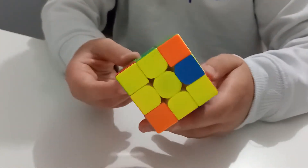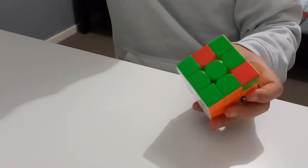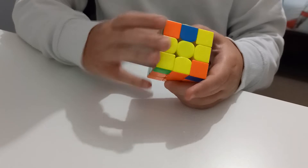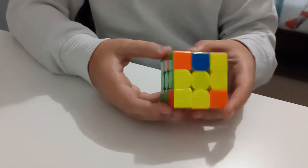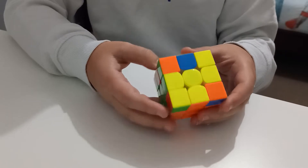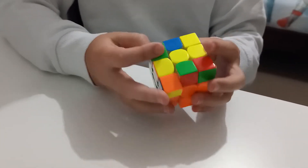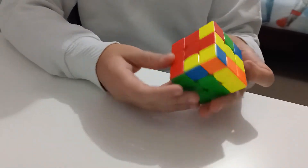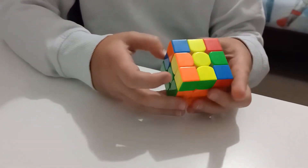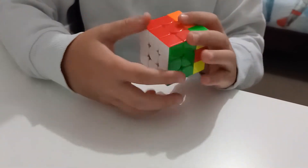Now if you get a case where the pieces are flipped and you don't know what to do, just do the same thing — the beginner's method. You'll see how it takes it out, then you do the same thing again, and you would complete your second layer.